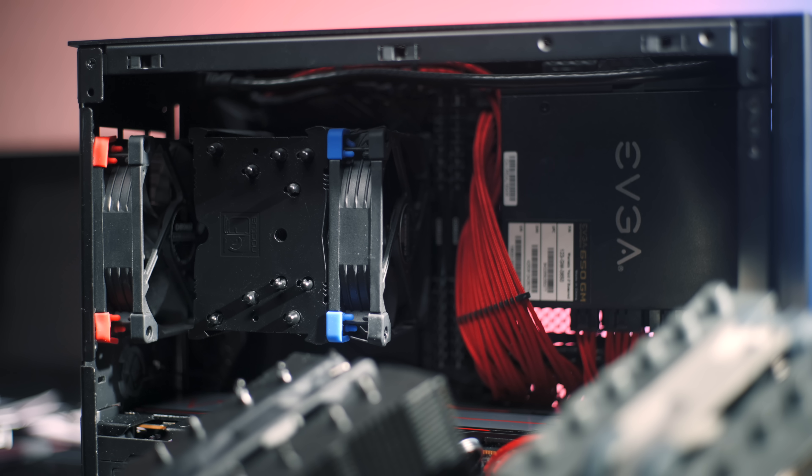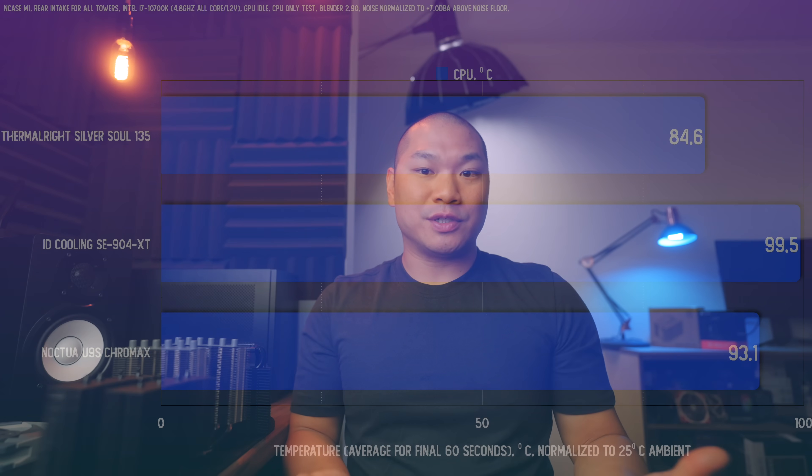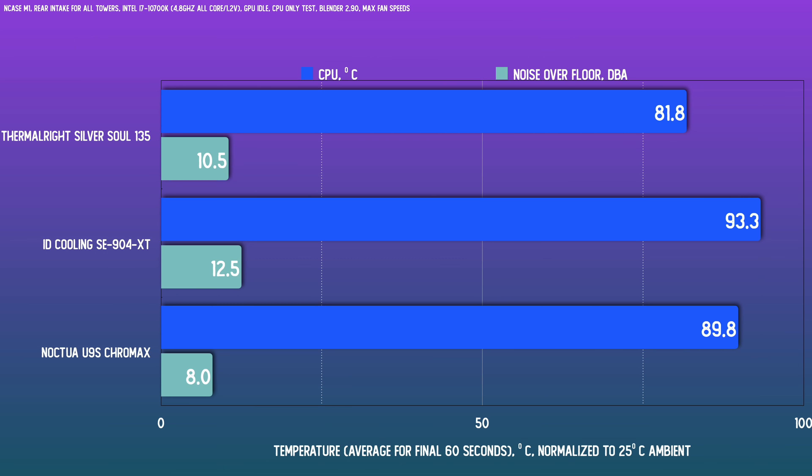The U9S sits somewhere between the two at a reasonable performance level. For the second test, I wanted to see the maximum cooling these coolers could deliver in the M1 regardless of noise — for those of you who don't care about noise or want to know if a cooler can handle your system in an extreme scenario. Again, the Silver Soul 135 impressed at plus 10.5dB but with a fantastic temp for this chip at this power level. The U9S trails by about 8 degrees at a much lower noise level. The SE904XT does manage to avoid thermal throttle now, but at 2,300 RPM on three fans it's massively loud at 12.5dB over the noise floor.